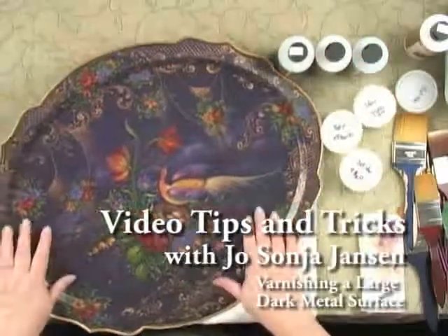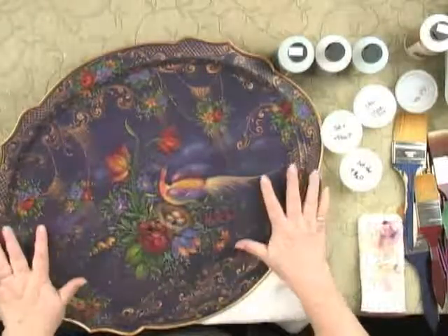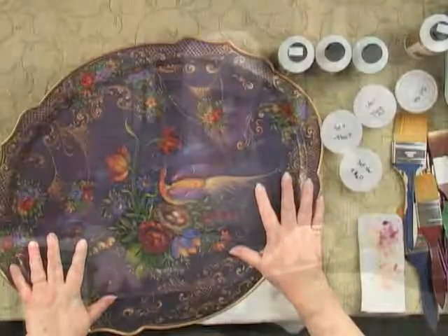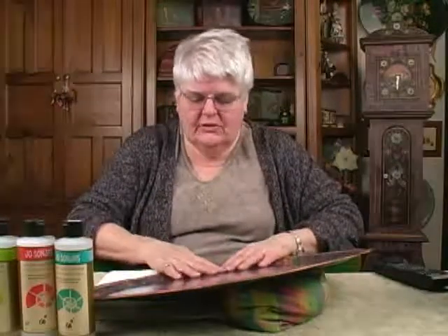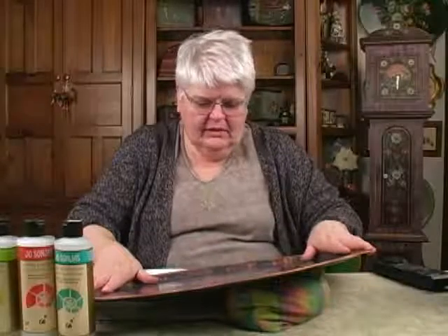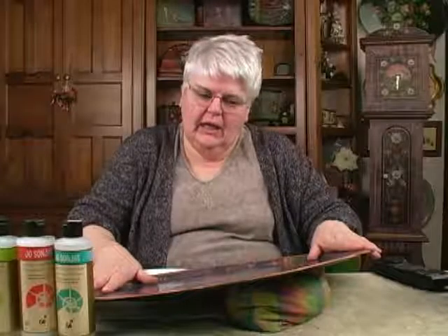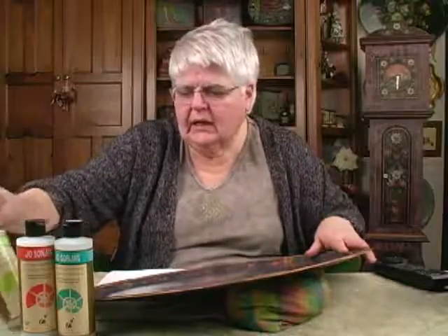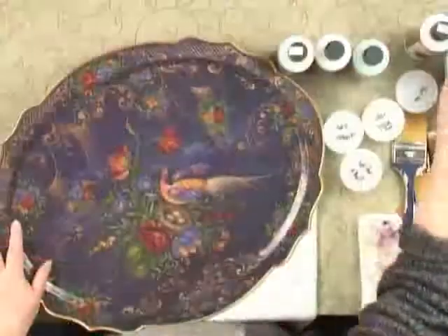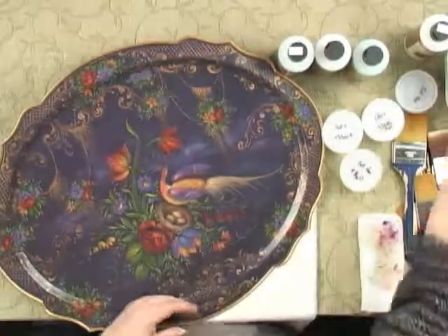One of the hardest surfaces to varnish is a large dark colored metal tray. They are beautiful and very traditional to the history of decorative art. The first tip is to take the tray and give it a coat of clear glaze medium.